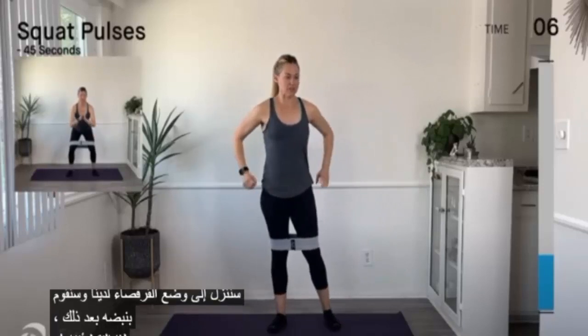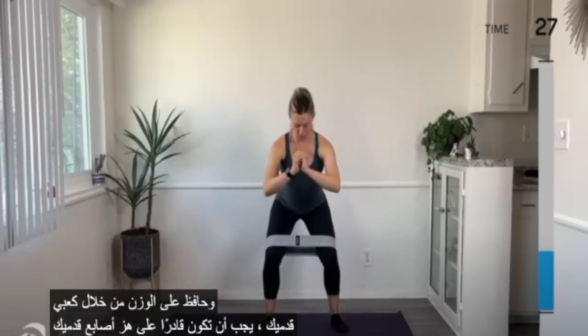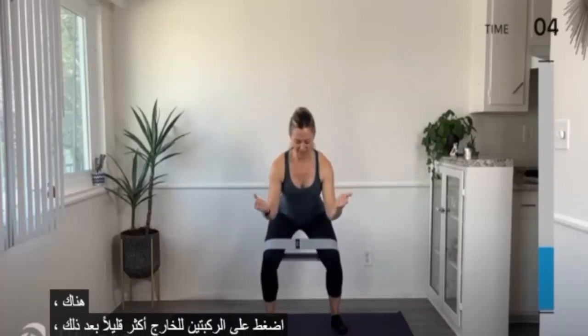Next on the agenda we're coming down to our squat and we're going to pulse it. Come down to your squat and pulse it. Keep the knees pressing out into your band, belly engaged, rib to hip connection, weight through the heels of your feet — you should be able to wiggle your toes a little bit. Every time you come up, think about pressing the floor down and away from you. Keep it going, press the knees out a little bit more.